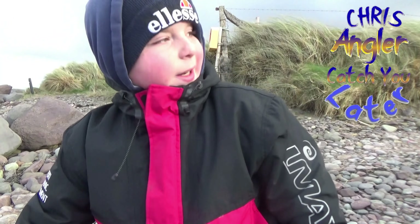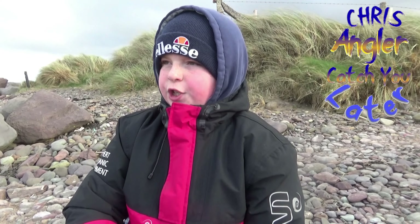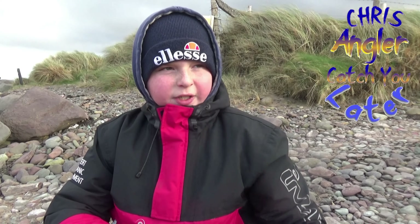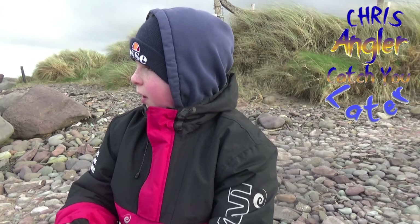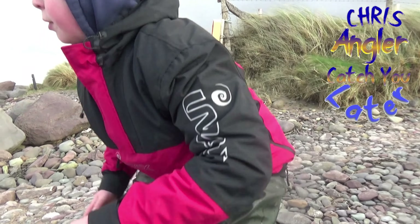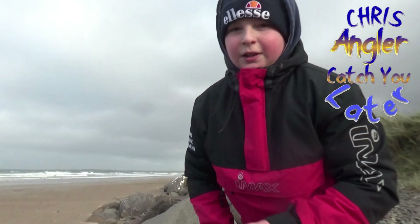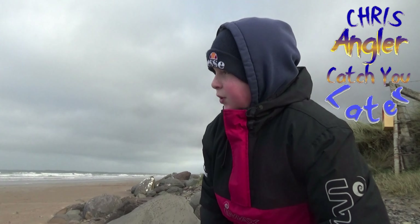Welcome back to the Chris Angler channel. Today we're fishing at Firm Oil, a lovely beach, just a bit windy — that's why we're down low hiding here. Rods are already out and my dad's rod stand is about to fall over. It is very windy. I hope you guys enjoy the video. Main targets are bass, which are catch and release now, and flounder.